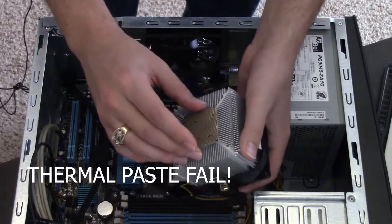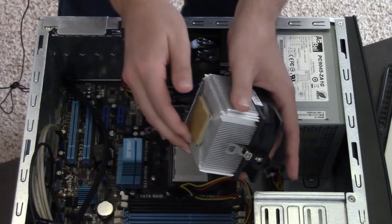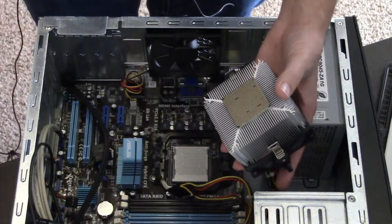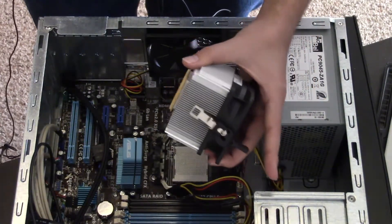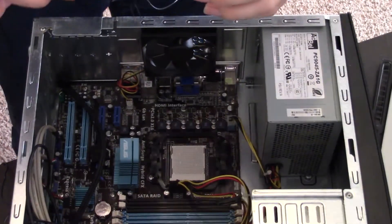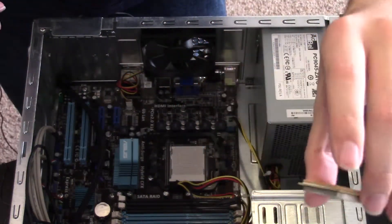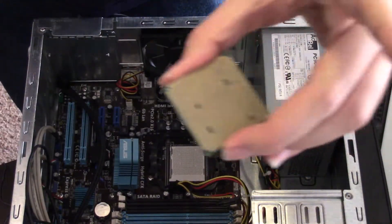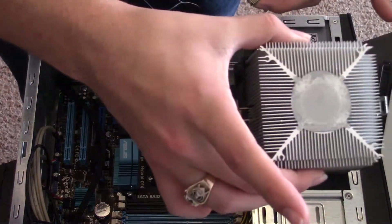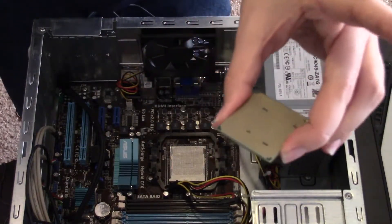Look at that — impressive. Don't know what thermal paste is on this, but it's some good thermal paste apparently. As soon as I turned off the camera something miraculous occurred — with just a little force I was able to pull it out. Thankfully the pins are all still intact and the cooler is still good. Now I just need to clean them both and see which CPU we're rocking.